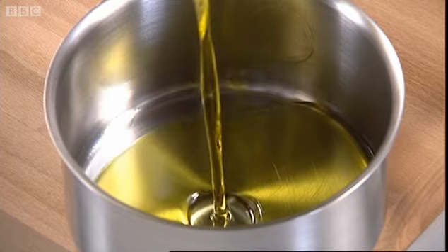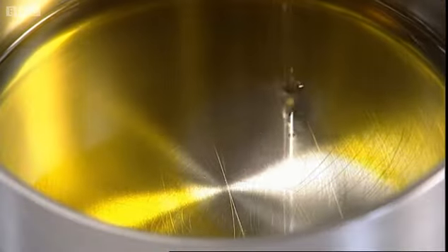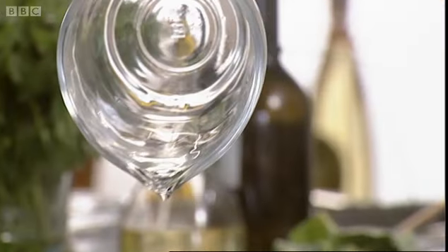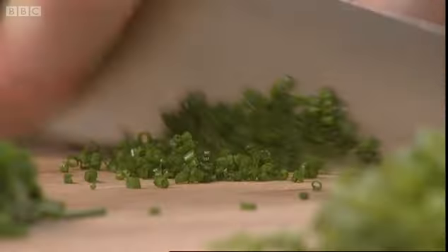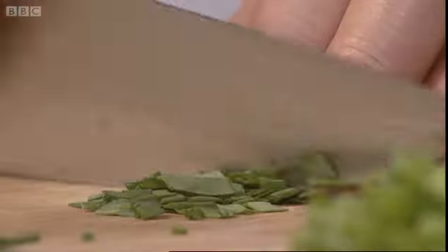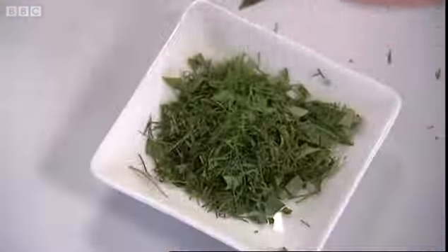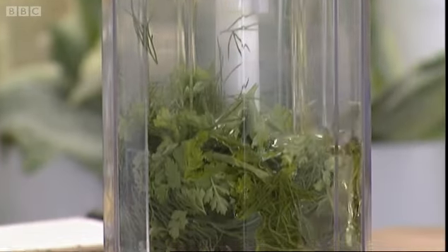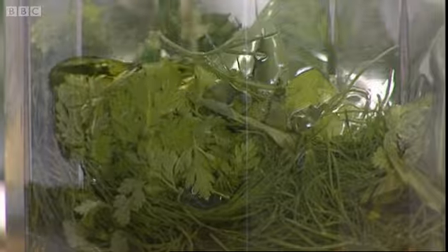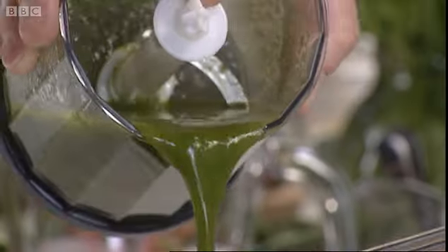As with the basil oil, heat 100 millilitres of olive oil and 3 tablespoons of groundnut oil until just warm. Don't let the oil get too hot as it will overcook the herbs. Take a tablespoon of each of the chopped herbs and place in a liquidiser, saving a level teaspoon for garnishing. Pour in the warm oil and liquidise to a smooth puree before straining through a sieve.